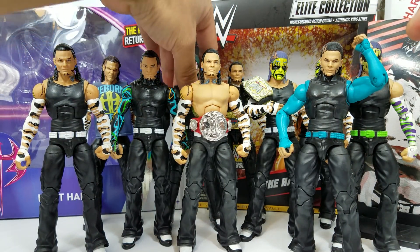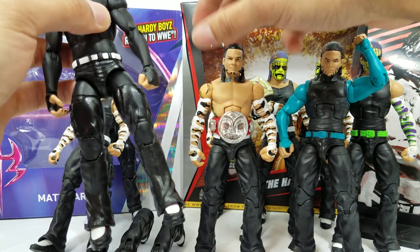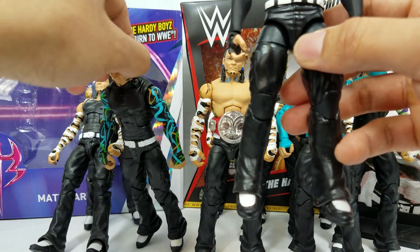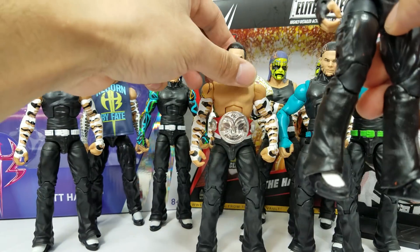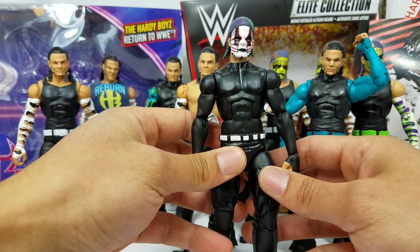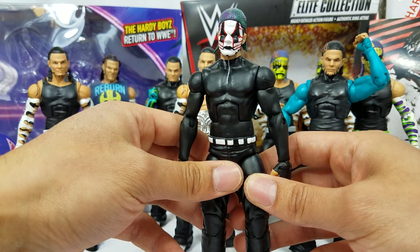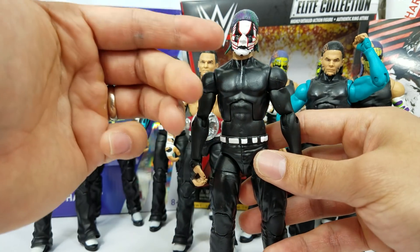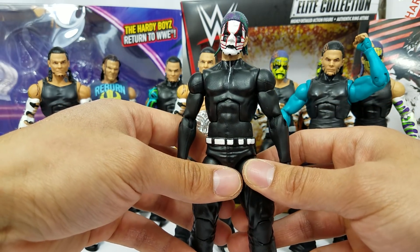Also, another old custom. This is the 2009 Royal Rumble — this is when he lost the belt. Why would you make a custom of when he lost the belt? I don't know, man. It's like the face paint, it's different from the rest. So it's still nice to have this as part of the collection.